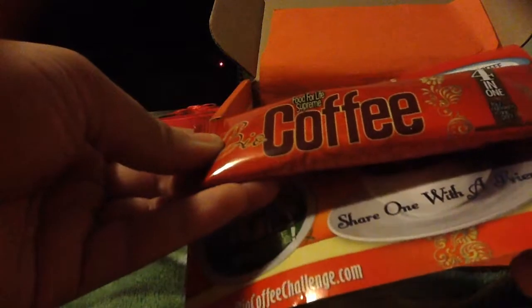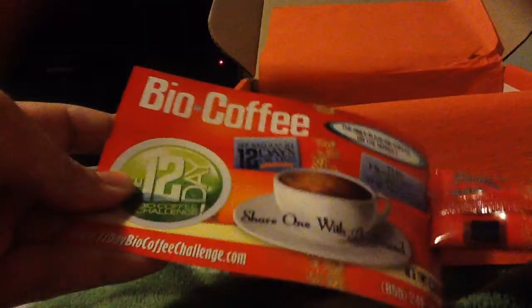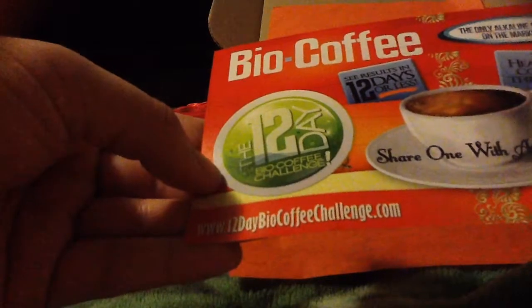Next we have a Bio Coffee — Food for Life Supreme Bio Coffee. It's four-in-one, four ingredients in one pack. It comes with a little flyer. I'm interested in what those four ingredients are — it looks like it's coffee, creamer, wheatgrass powder, and oligosaccharide. I'm wondering if that's like the sugary flavoring. It's a pretty big size, so you could probably get a few servings out of that.